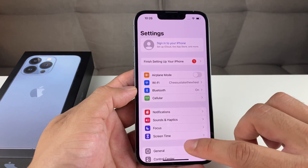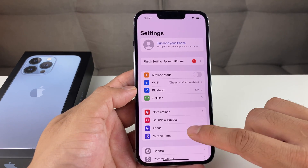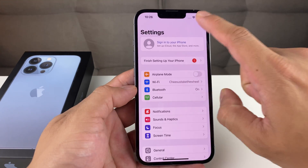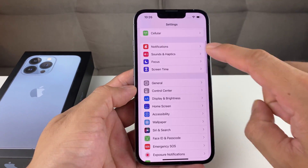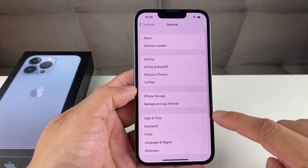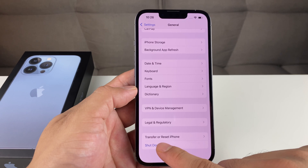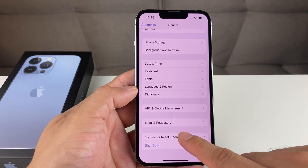So once you have done that, now we're ready to actually do the factory reset. Again, we're going to be in Settings. This time we're going to go down to General, and then after we go to General, we're going to scroll all the way down. There's going to be an option that says Transfer or Reset iPhone — we're going to click on that.